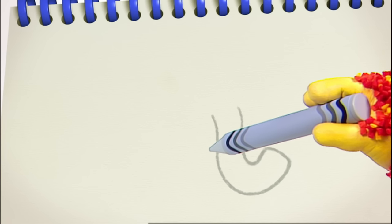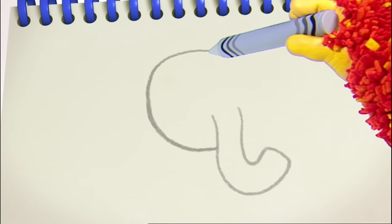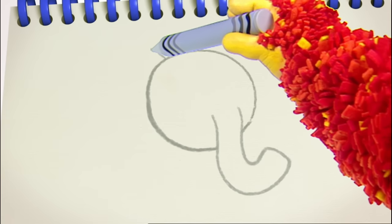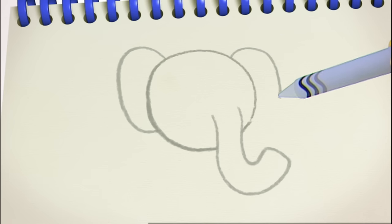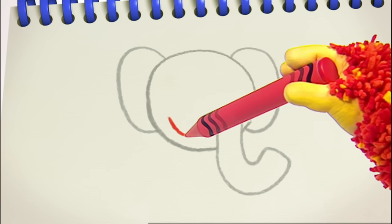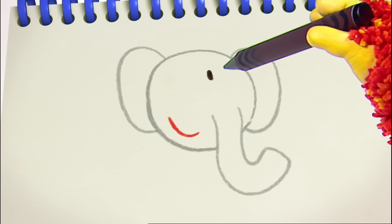Great! That's the shape of an elephant's trunk. Now we need a round line for her head. And two great big curved lines for the elephant's ears. One. Two. A small curved line for her smiley mouth. And two eyes. One. Two.